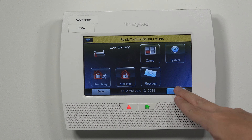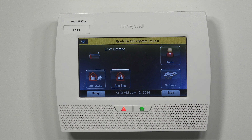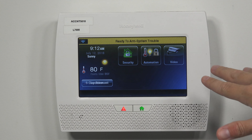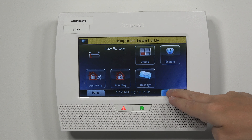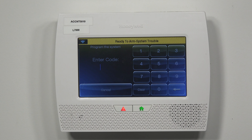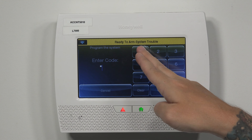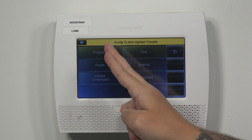First things first, you're going to go into the Tools section from your Lynx. If you don't see Tools as an option, you might see this — press on Security, then More, and then Tools. We're going to be entering our installer code. Ours is still the default 4112. And then we're going to go into Program.